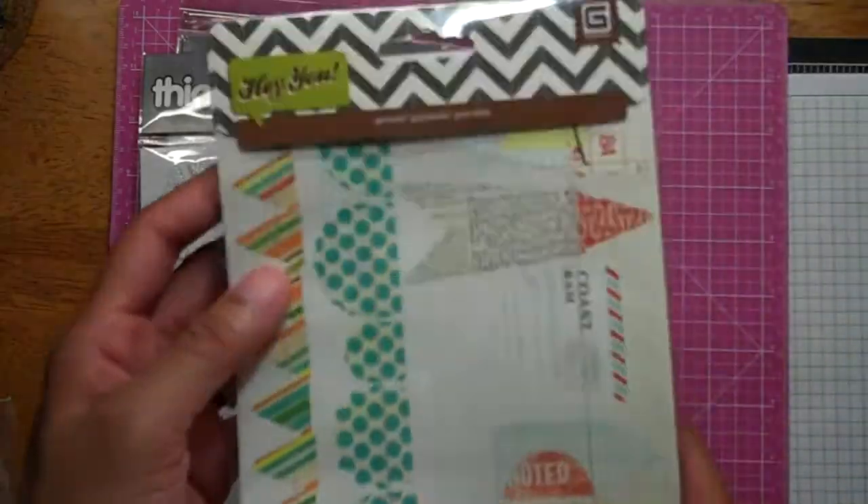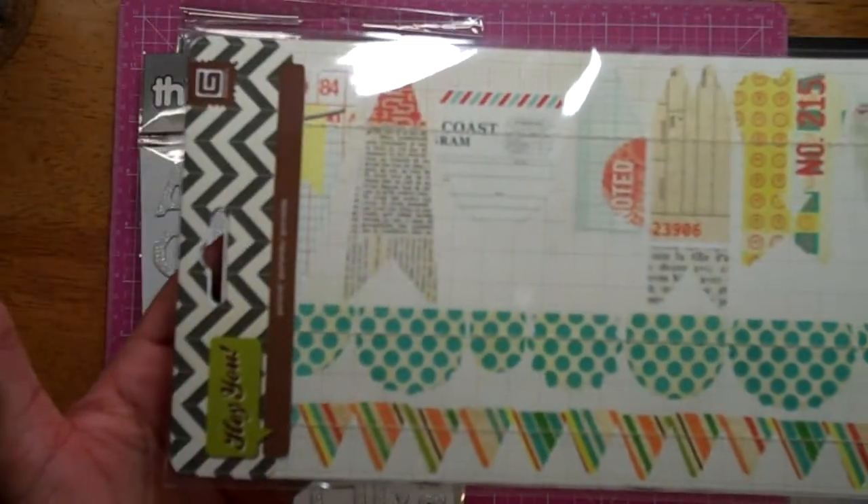And this is a stray Joann's thing from the Hey You collection — the banners. I had gotten those when I went to Joann's.